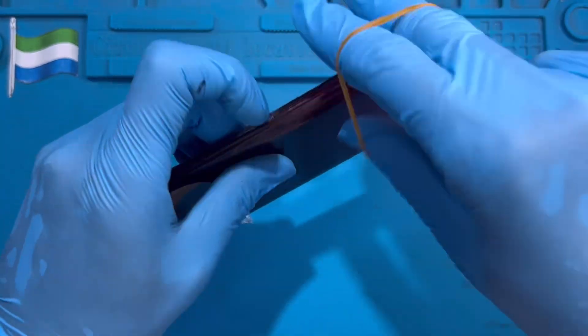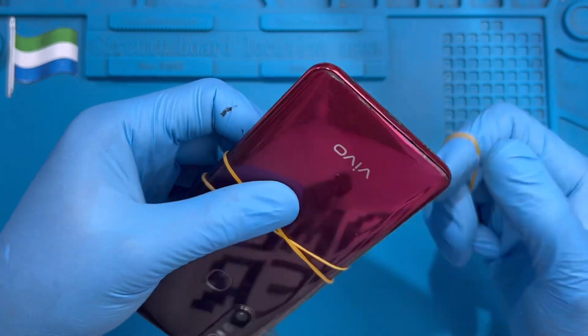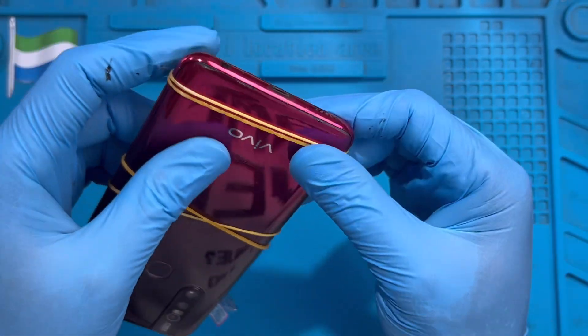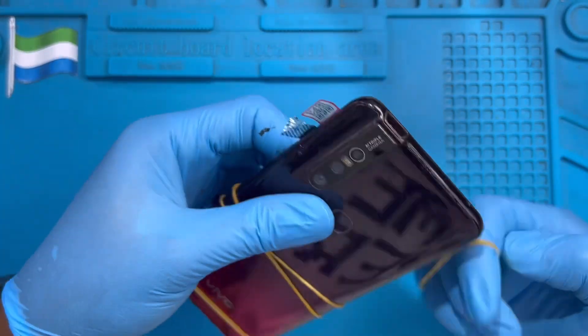If you have a rubber band or clamp like this, use it and leave it for at least 30 minutes so the glue will cure properly. This way the LCD and the cover can rest properly. Tape it up for 30 minutes so the cover, the glue — everything — rests properly, including on the top.